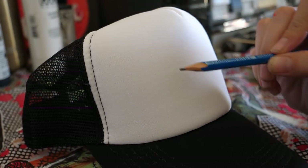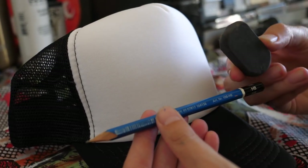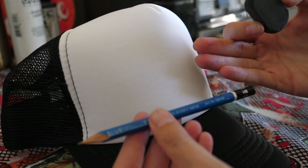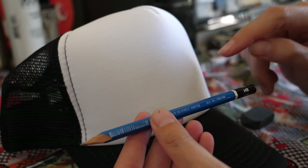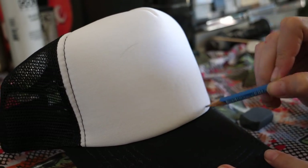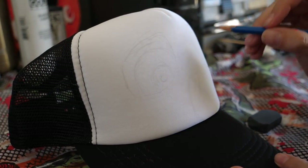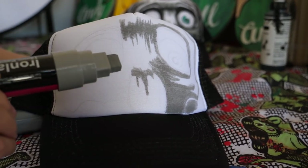To start off you can use a little bit of pencil just to sketch up your design. I'm going to use a nice light pencil, like an HB. You can sort of rub it out a little bit, but it's not super effective — it tends to just smudge across the hat. So just be a bit conservative with your pencil use and try not to lay it on too thick.